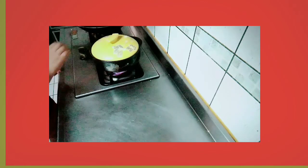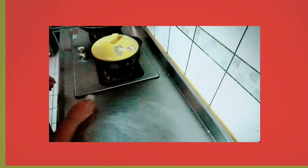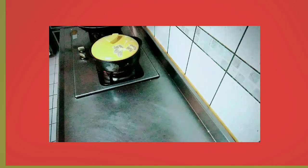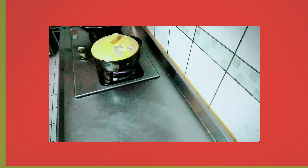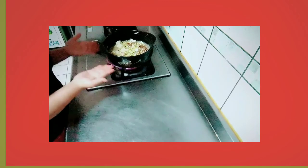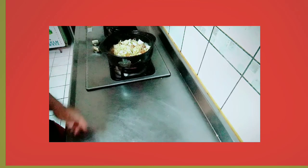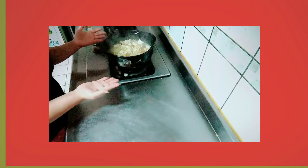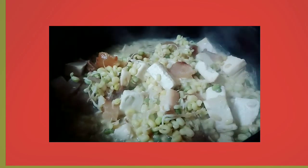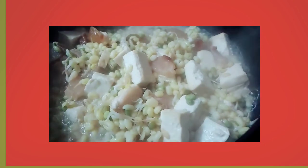Tapak pa natin. Let's go. Guys, ayan. So let's eat, kain na na. Simpleng menu, simpleng lutuin, ayan — simpleng recipe, ayos na.